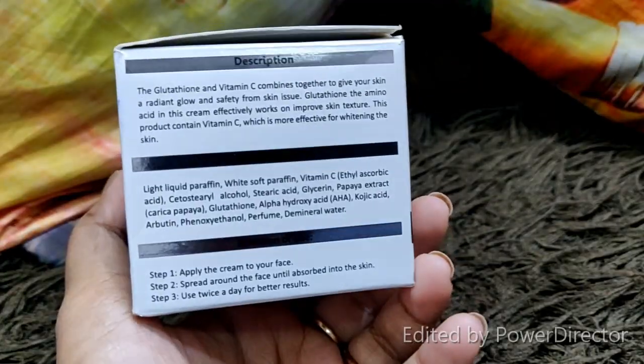The third benefit is Vitamin C, which helps with dark color on the skin and adds a glow. Vitamin C is a great brightening agent that gives a nice glow to the face. These 3 ingredients work very well together, and you can see the other ingredients on the screen.